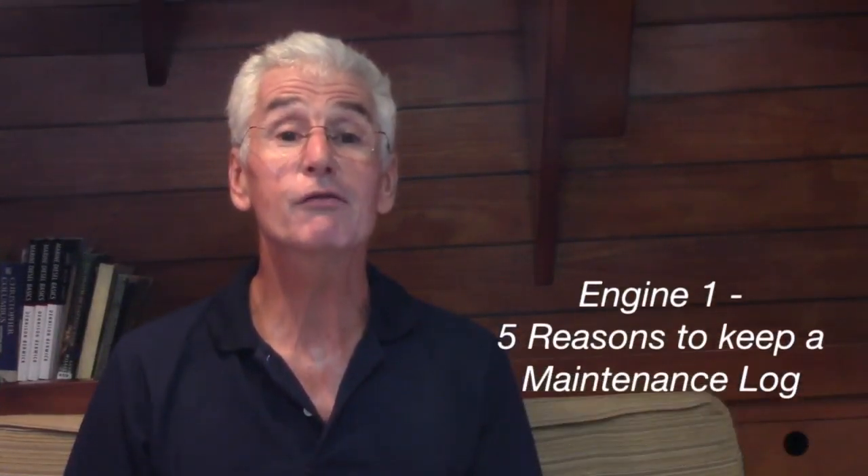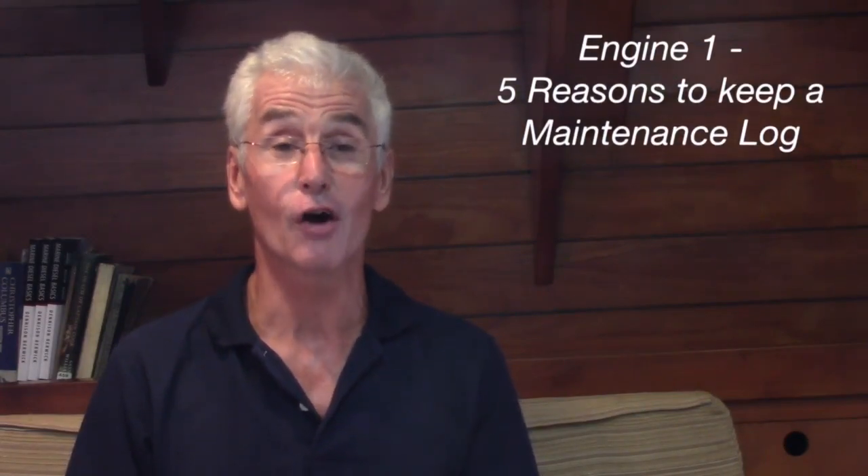Please join me in the next video: Engine 1, Five Reasons to Keep a Maintenance Log. And until next time, I wish you fair winds and a reliable diesel.